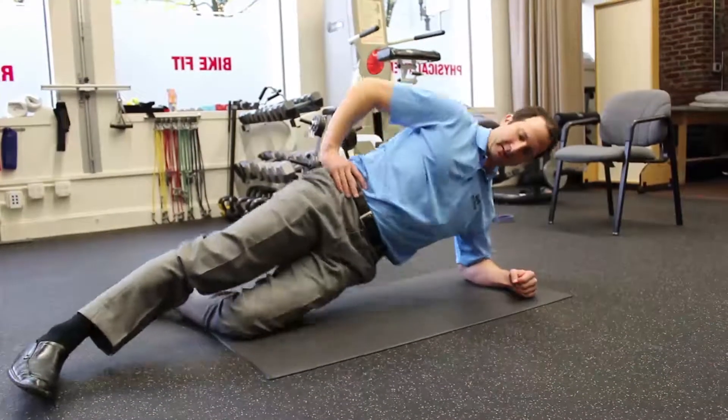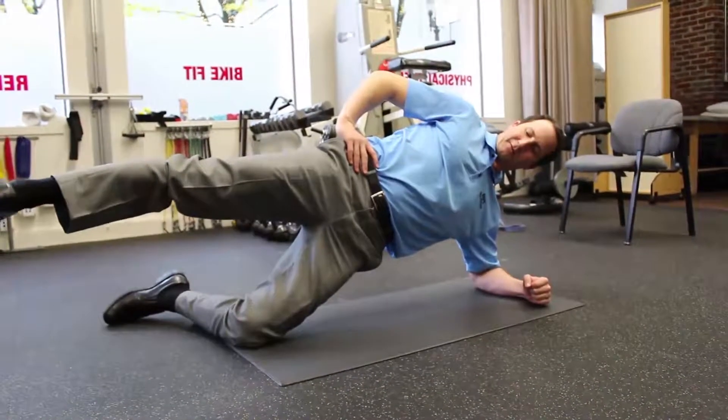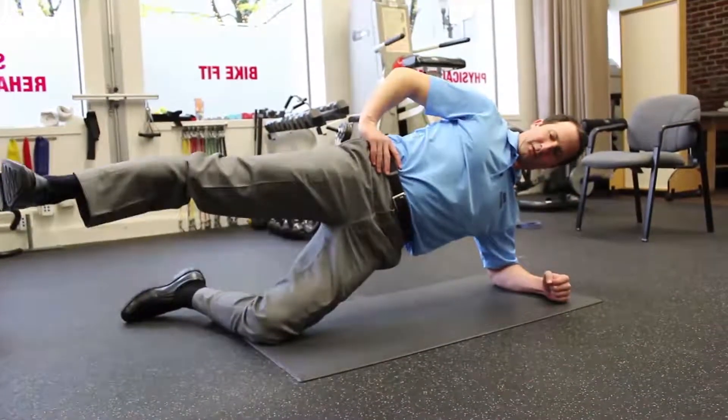Once this becomes too easy, you're going to come up, hold that position, and bring that leg up to level. Keep your foot flexed up and your knees straight, and repeat that roughly ten times.